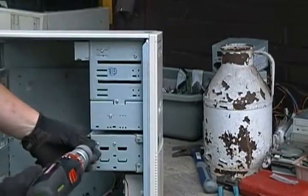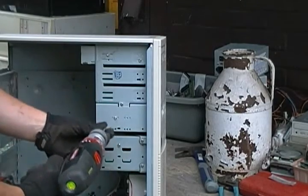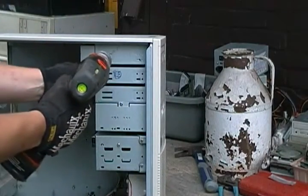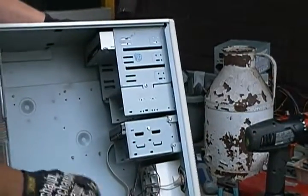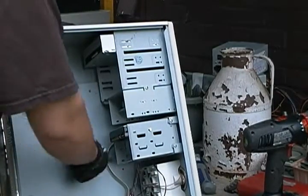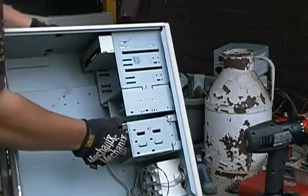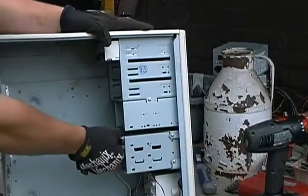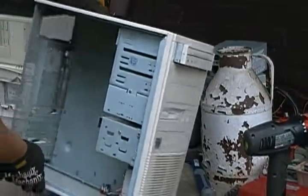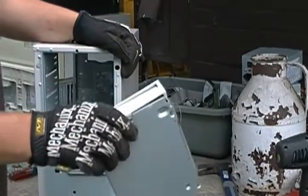Now we can take out all of our drives. One thing I'm noticing on this one — looks like it has these little knobs in here. I've seen them before — they just screw out. You can see it's a little piece of brass.